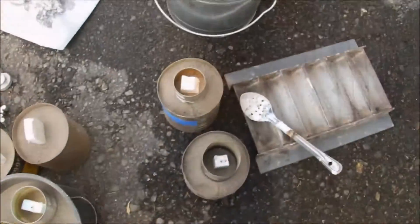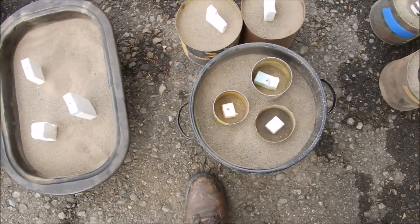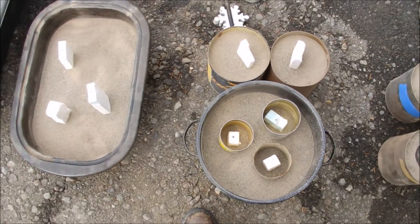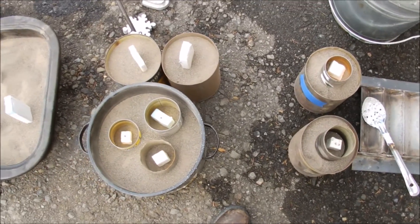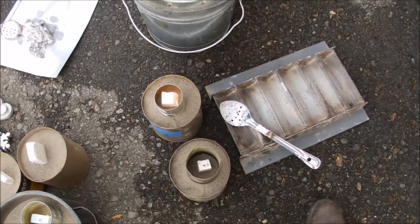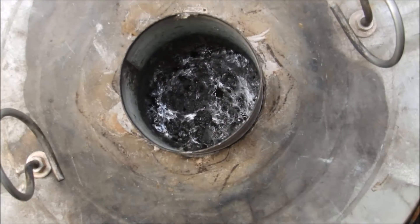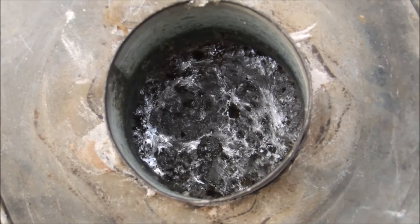If you've been following along, this is styrofoam and this process is called lost foam casting. This is probably the last styrofoam pour that I do, because with the 3D printer I'm going to attempt to do some lost PLA casting. That's kind of the whole purpose of getting a 3D printer — so that I can make my own objects easily with the printer versus trying to carve something out of styrofoam.